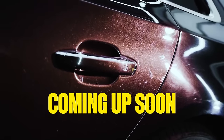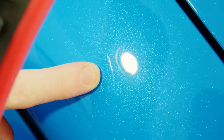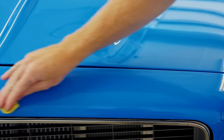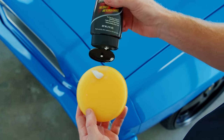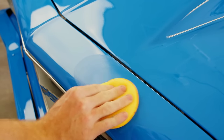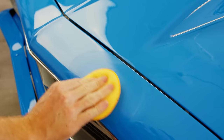Or if you're here for swirl marks, hang in there, we're coming to that. Pick out your first scratch and go over the area with a clay bar and lubricant. This must be done anywhere you plan on buffing. You know you're done when you can feel the clay glide easier. Now apply a dab of scratch remover to the buffing pad. Using a circular motion, work the buffing pad over the length of the scratch. Moderate pressure will do nicely.